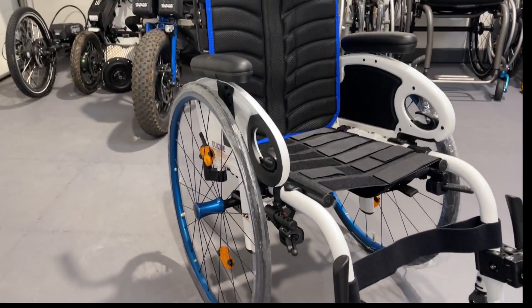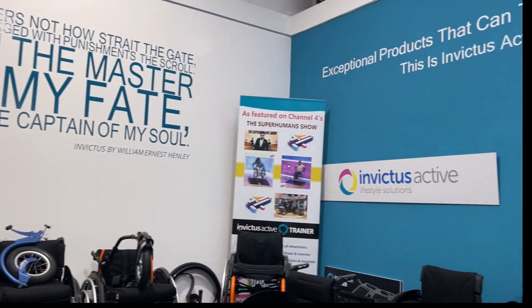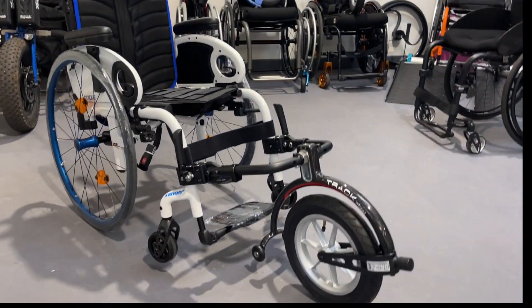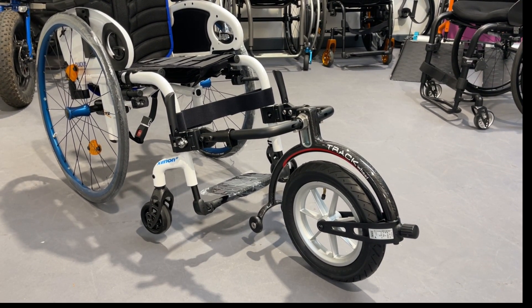If you're looking for the track wheel, please get in touch with Invictus Active. We offer a free trial — we can post one out to you for up to two weeks, just to try and see if it's for you.